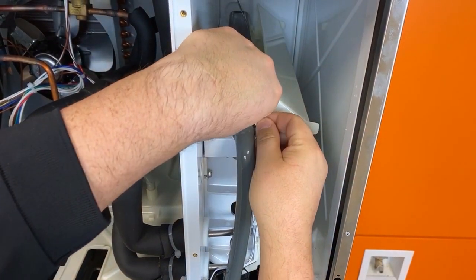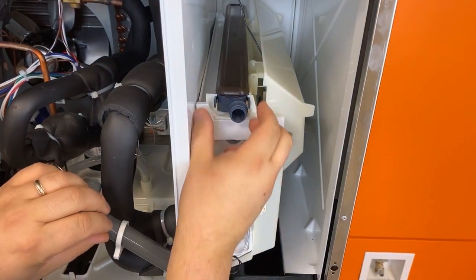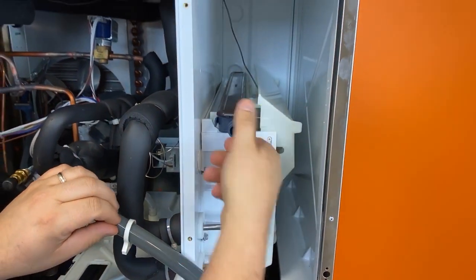To remove the water distributor, loosen the hose clamp, remove the hose, and press both tabs to remove the water distributor.